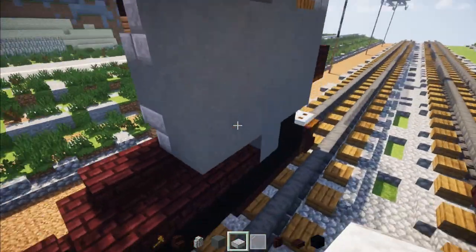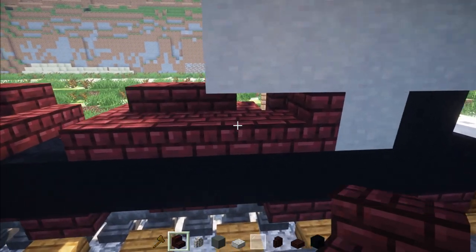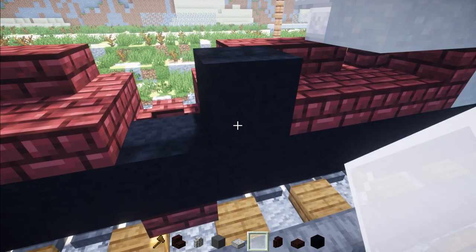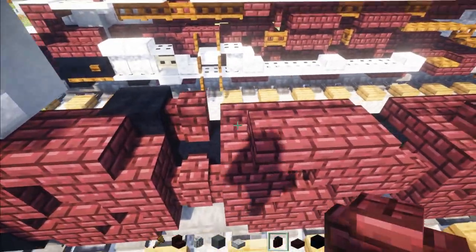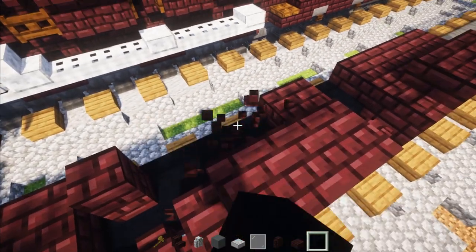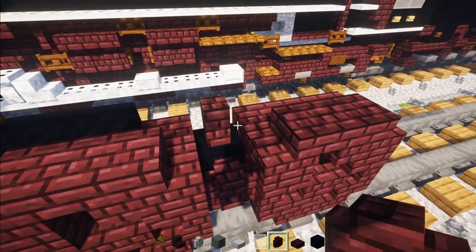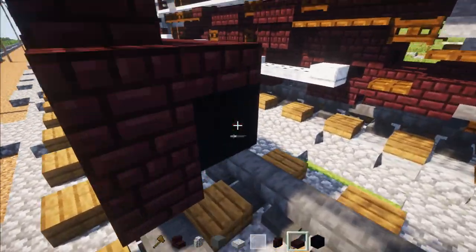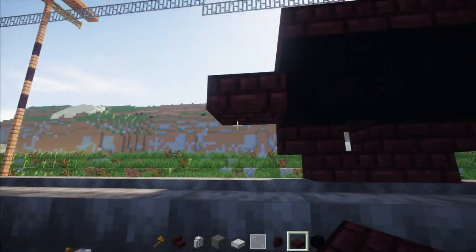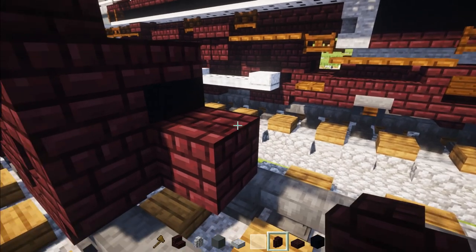Now we're going to go on the inside part right behind this sand terracotta. We're going to replace this slab with stairs, then skip these two, delete this block, add a black concrete and another brick wall right behind it. Next, skip these three, add another brick wall right here, and then two black concretes behind it. Then skip this slab and add another brick wall there. Then go back down here and add two Nether Brick slabs right on top of each other, and right behind that add another brick wall.